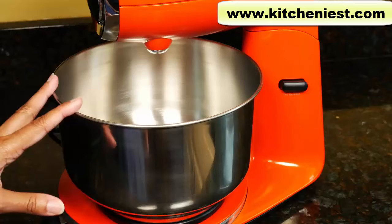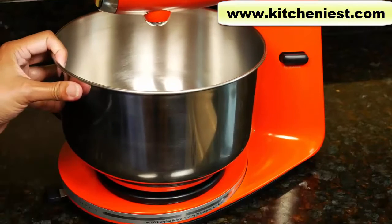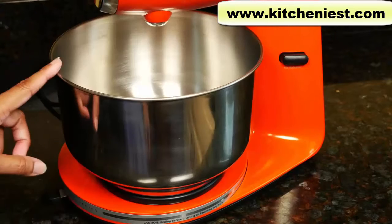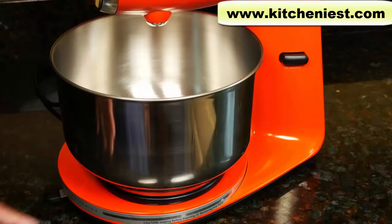You'll notice the bowl sits off center and that is how it's supposed to be. There is a turntable below the bowl. The bowl will spin during mixing but you do have to help it along.